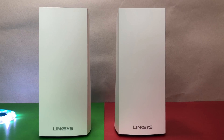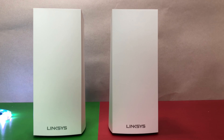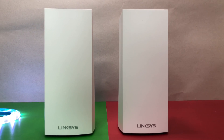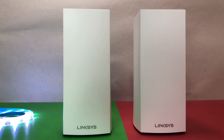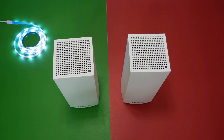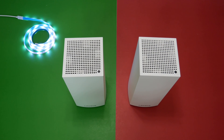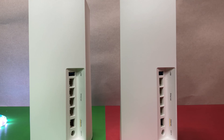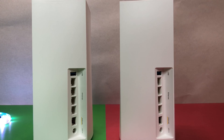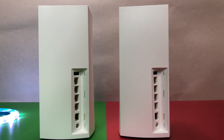Let's talk about the design and features. The new Linksys MX Velop Wi-Fi 6 has a very similar design and look as its previous generation model, but the overall body dimensions are different. The newer model is a little taller, wider, bulkier, and heavier than the previous model. The new design has a lot of ventilation on top and bottom to keep the powerful hardware temperature under control. It is equipped with 4 Gigabit Ethernet ports and a USB 3 port, so you can easily connect shared storage devices.